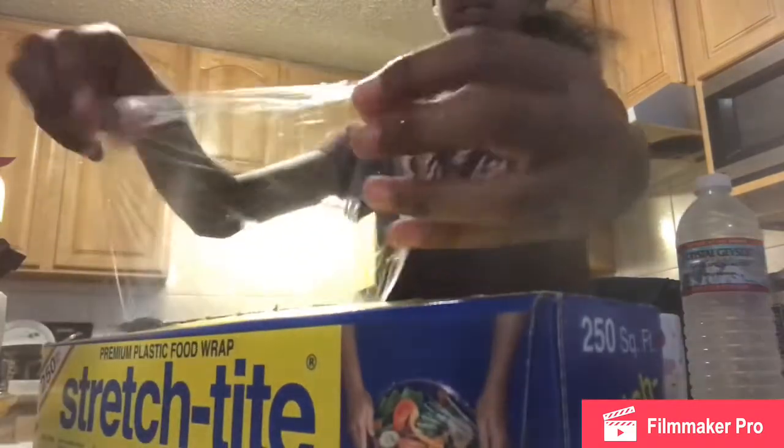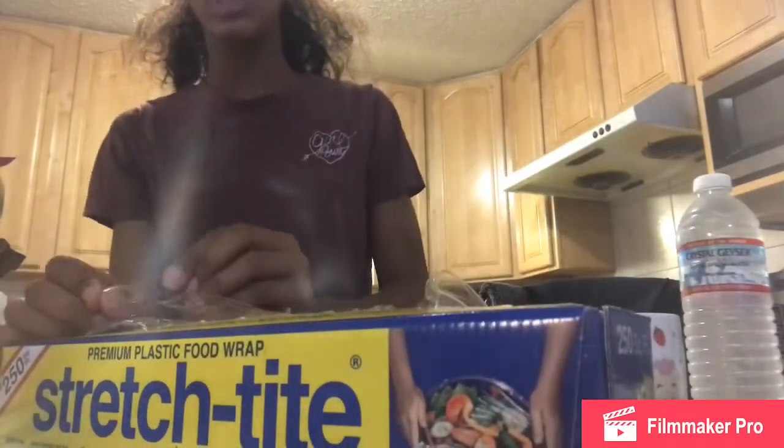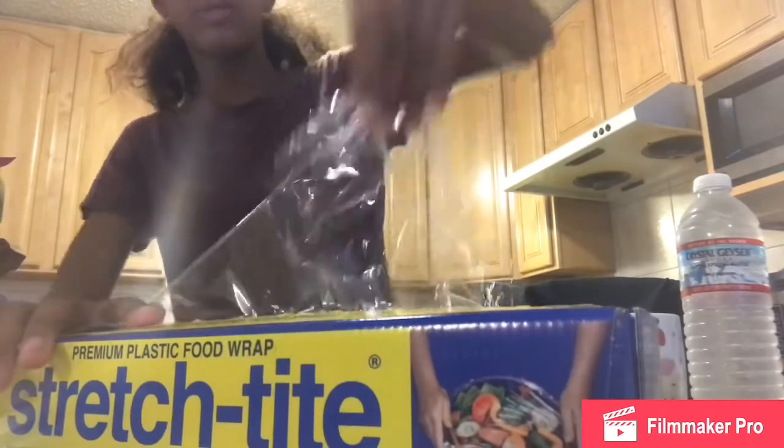Okay, I'll be right back. Okay guys, I'm back with some water. I'm just going to do the saran wrap because the Ziploc way is dangerous for me. You guys could probably do it, but not me because I'm really sick right now.